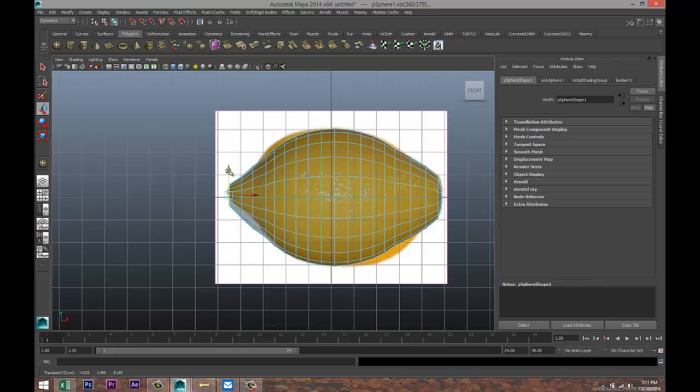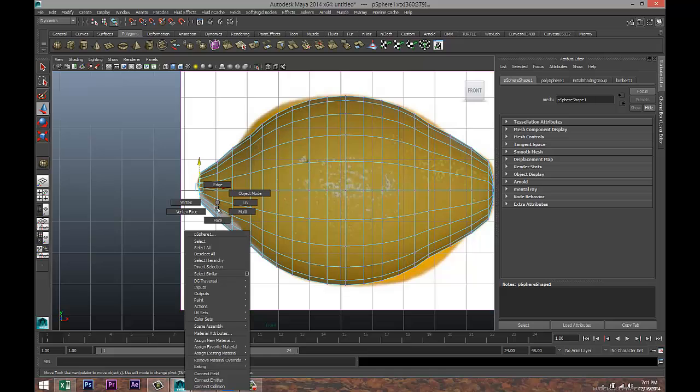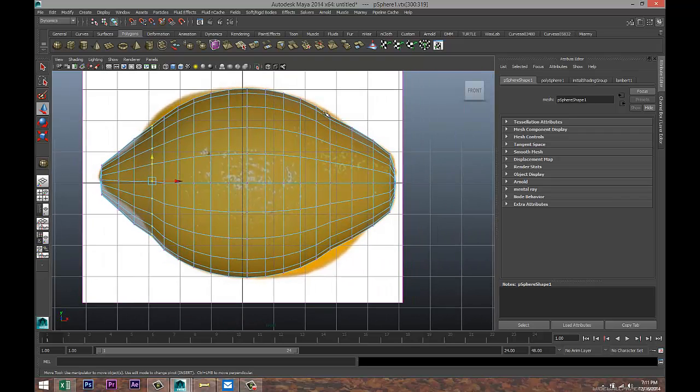Go over here and hit W to push it up a little bit. Right-click vertex, drag-select, pull that up. Select that row, hit R to scale it out just a little — yeah, we're getting pretty close.